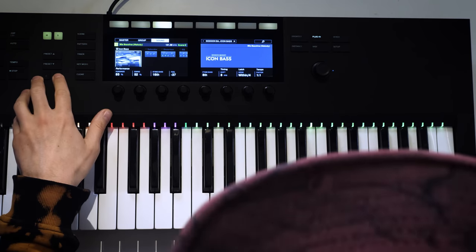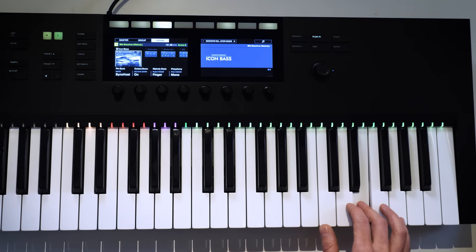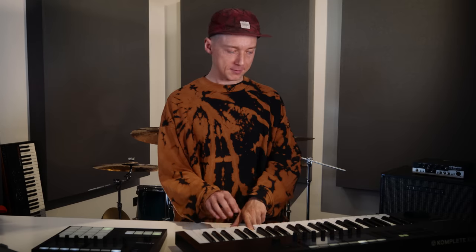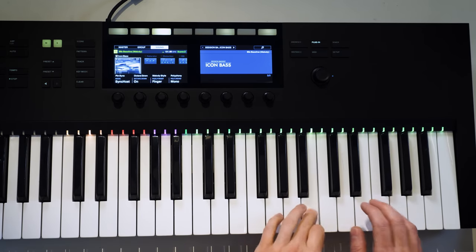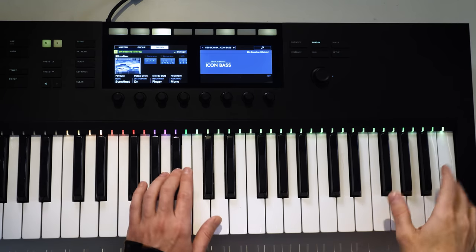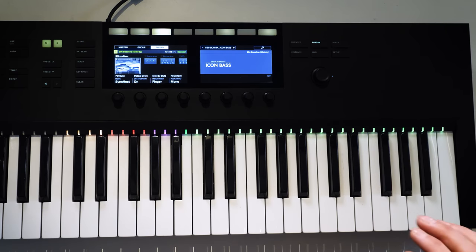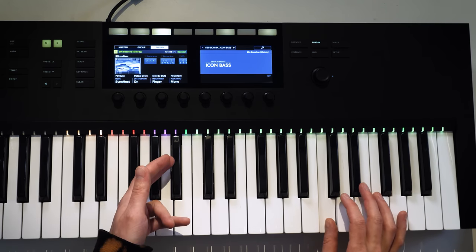But you can go to page three and bring the octave down again — I think this is a very interesting way of using it, because it will sound more like a double bass. There is a slap mode as well. You can also interact with the three purple keys, which are tappings — so you can play any note and add a tap with that key, or do all kinds of combinations.